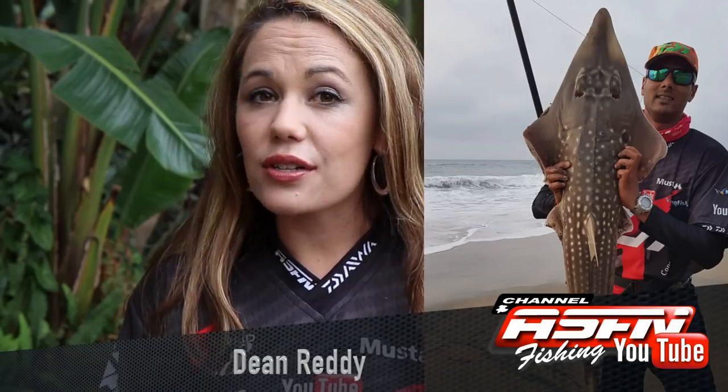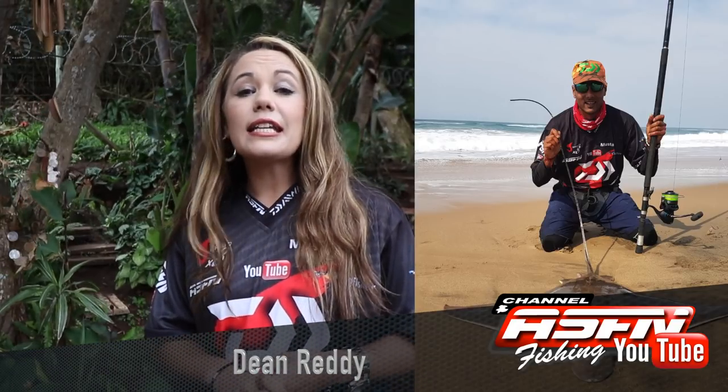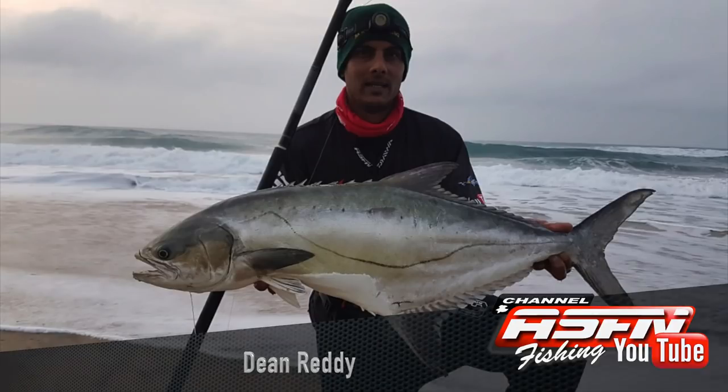Then Dean Reddy up north managed to get a diversity of species — a beautiful duck bull, a Garrick and a sand shark. These fish were caught using his Dawas Saltis 8000, his Grandi Elite 15ft and 40lb Jay Braid.